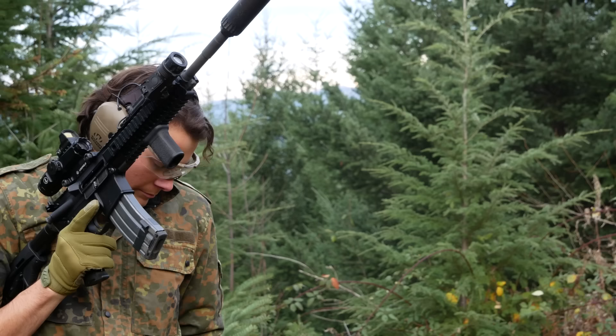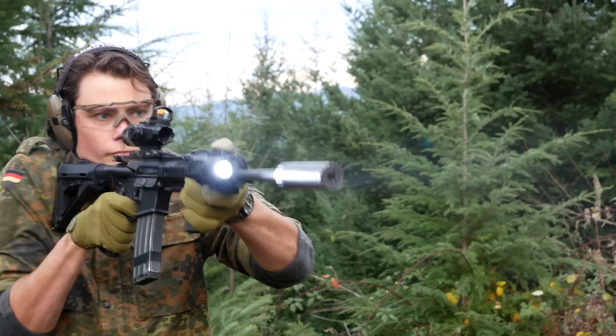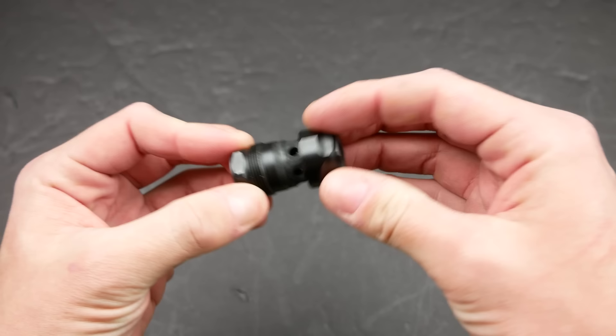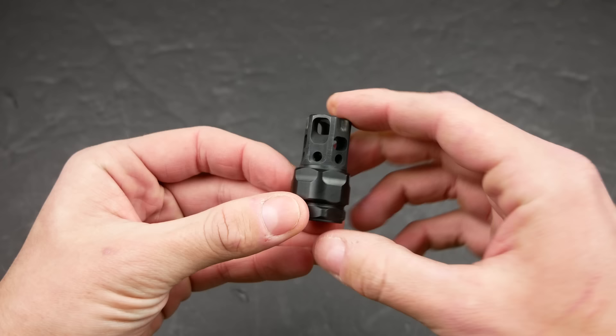Overall, I think this system is fantastic — it definitely gets the seal of approval from me. The only thing I would point out as a potential concern is that if you're going to be walking around with your gun or transporting it a lot with the muzzle device removed, the threads on these muzzle devices are much finer than ones you'd see on something like a YHM Phantom. So if you're going to bang your gun around, or you're worried about dropping it and spiking it into a rock, you might damage the threads and not be able to get your suppressor on. You may want to consider using a muzzle thread protector if you're going to use the gun a lot without the can on.